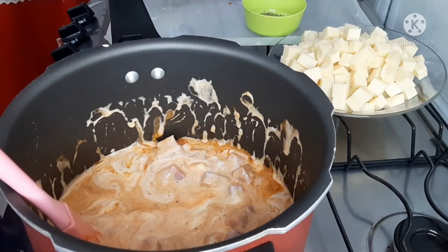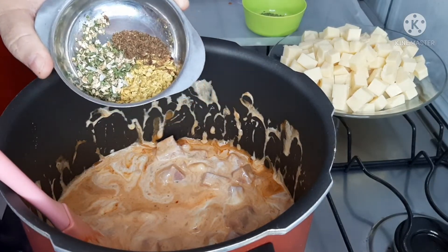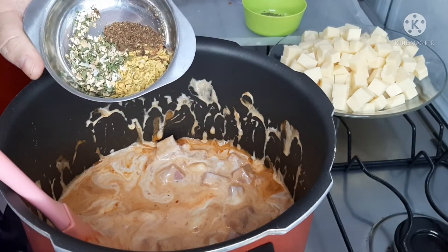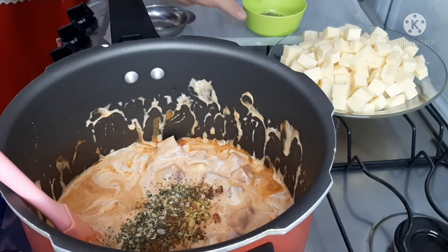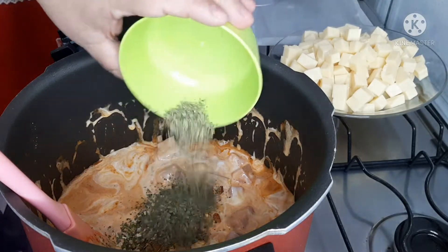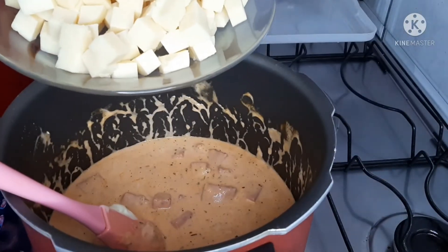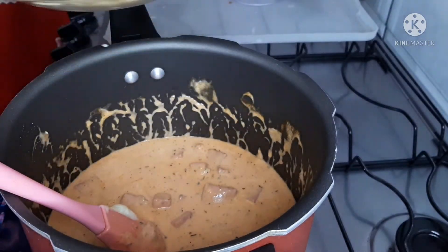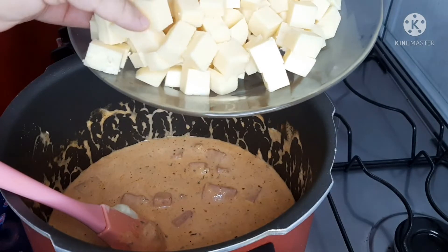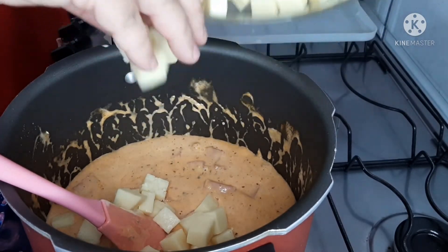Lembrando que o tempero é a gosto. Eu vou colocar um pouquinho do tempero Guedes — esse aqui é salsa com alho e um pouquinho de pimenta do reino. Mas você acrescenta o tempero que quiser. E uma colher rasa de orégano. São 250 gramas de queijo mussarela picadinho — vou colocar só uma parte agora. A outra parte coloco quando desligar o macarrão, só para dar uma cremosidade e sabor.